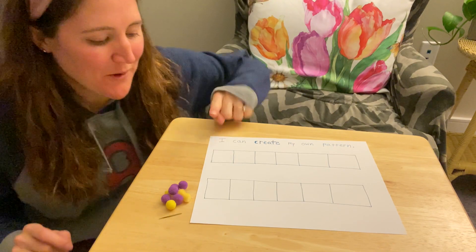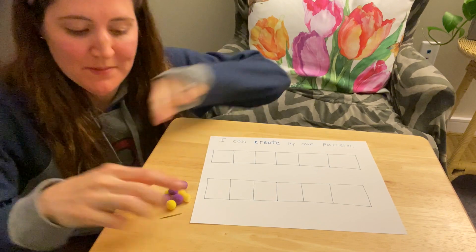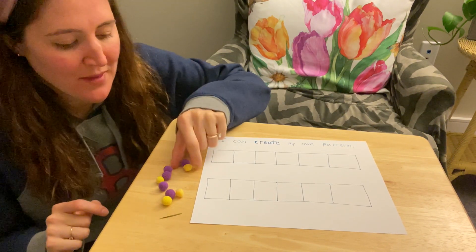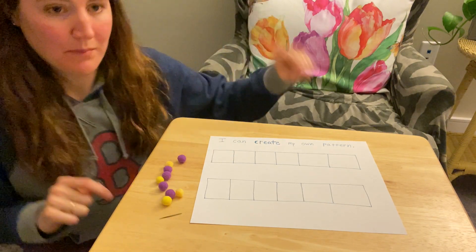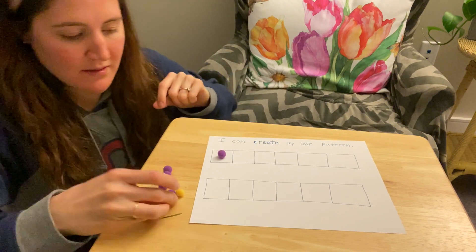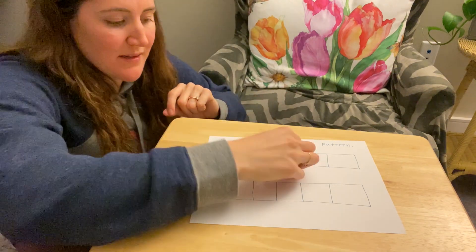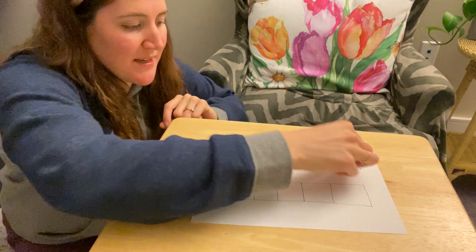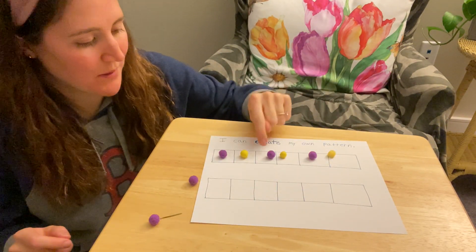Okay kindergartners, I'm going to make my first pattern. I'm going to use pom-poms that I have in my house. I have some yellow and purple pom-poms. I'm going to do a pattern that goes purple, yellow, purple, yellow — watch me: purple, yellow, purple, yellow, purple, yellow. I made my own pattern: purple, yellow, purple, yellow.